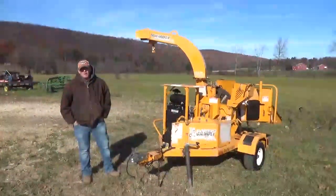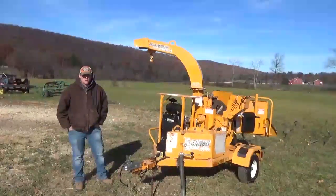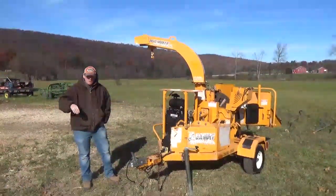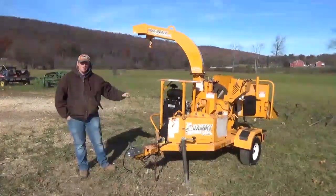Hi guys, Nick Miller here today from Mark Supply Company. I have for you a 2008 Bandit 65 XP chipper. Please apologize about my voice — I've had a cold all week and I just feel miserable, but we're going to get this video done for you.